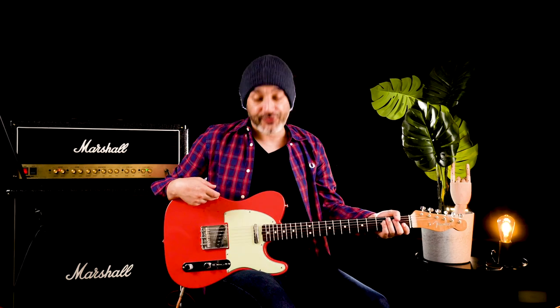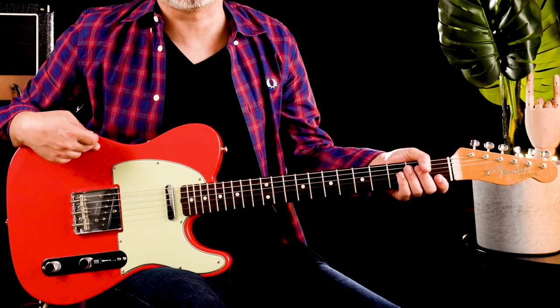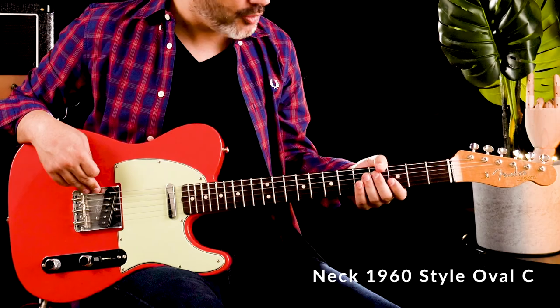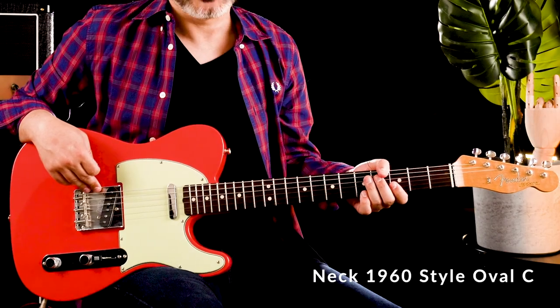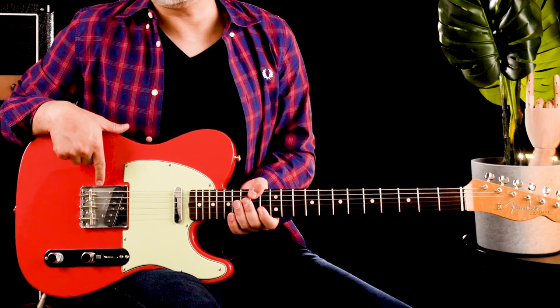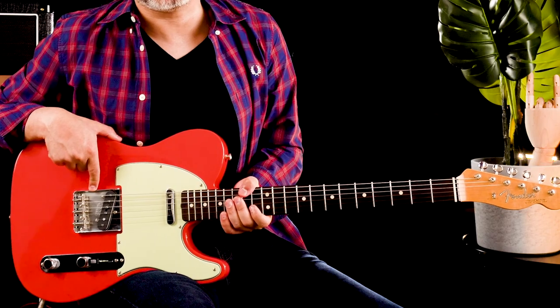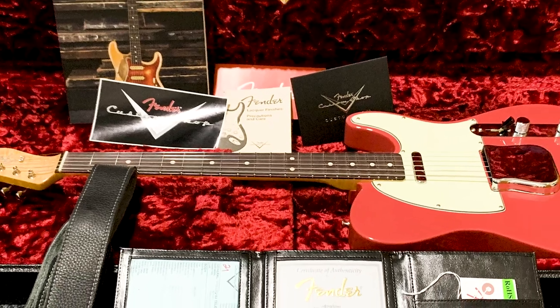Fender Telecaster 63 NOS Custom Shop Limited Edition, this is Fiesta Red, selected alder for the body with nitro finish, maple for the neck and rosewood for the fingerboard. Pickups are hand-wound 63 Tele, three-way switching and the bridge is the same they used to assemble between 58 and 63, and it comes in a very beautiful hard case.